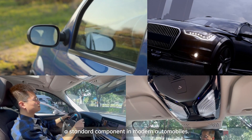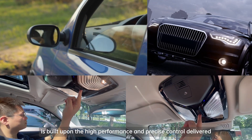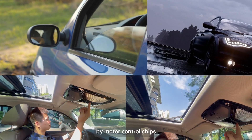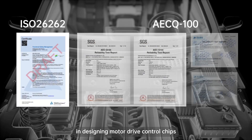Motor driver control units are a standard component in modern automobiles. The sophisticated electronic control system is built upon the high performance and precise control delivered by motor control chips. With a 13-year track record in designing motor drive control chips, 40 Air Tech delivers industry-leading solutions.